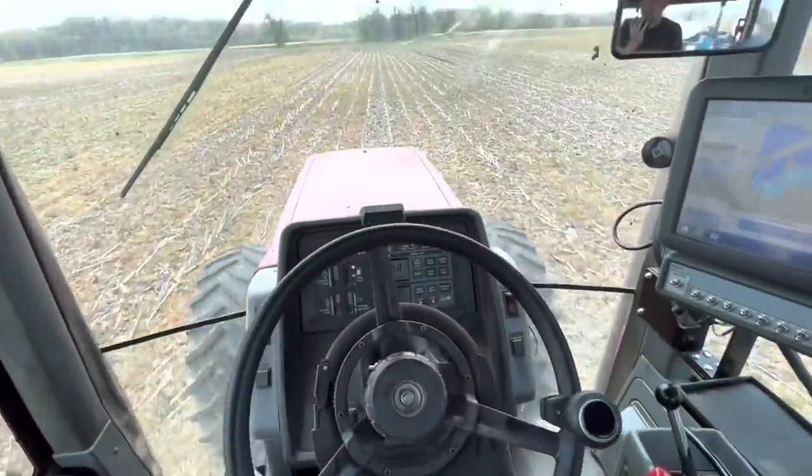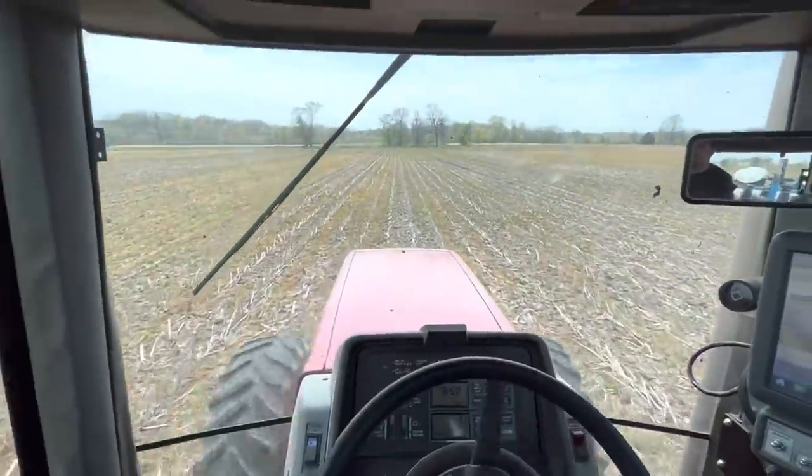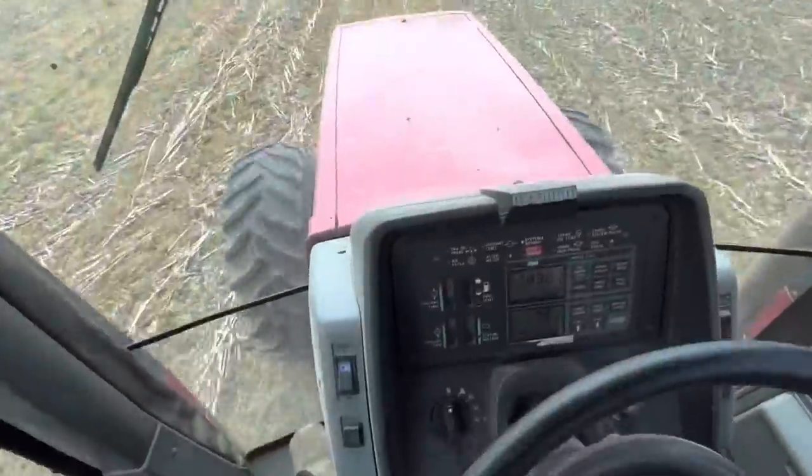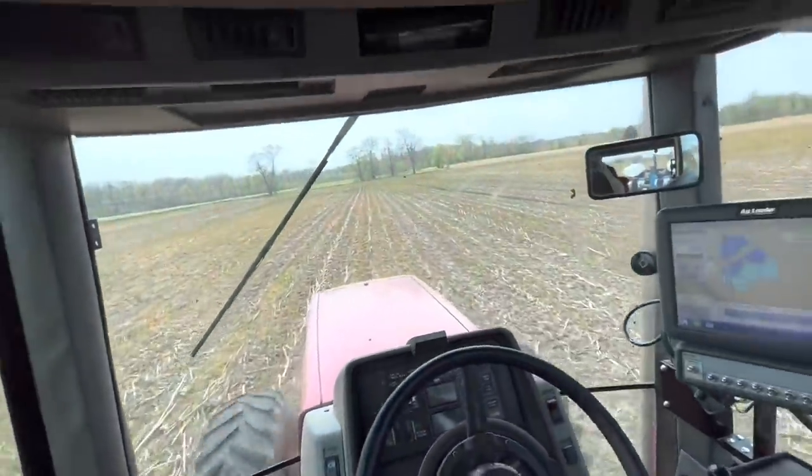Planting away, auto-steer doing its thing. Just about done down here, and then we're going to head to the state ground and try to get some beans planted out there today.